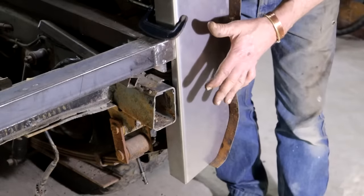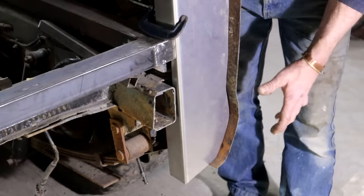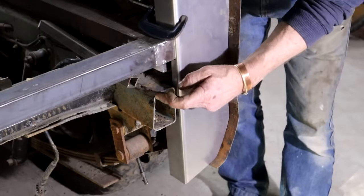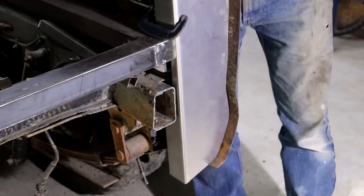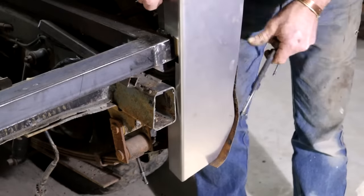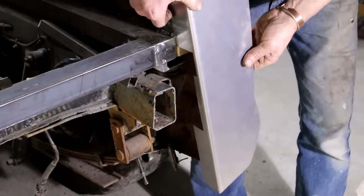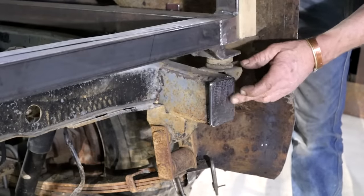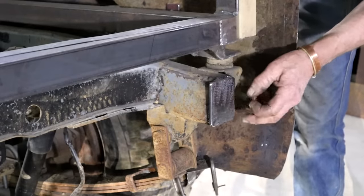So before I weld anything, let me just look at this business first. It's always a good idea to try and think one step ahead. I think I need to cap this frame end first before I do anything else. I used some six millimeter or quarter inch material for this — I might want to stick a bolt in here down the line, and that'll give me enough meat to drill it and tap it.